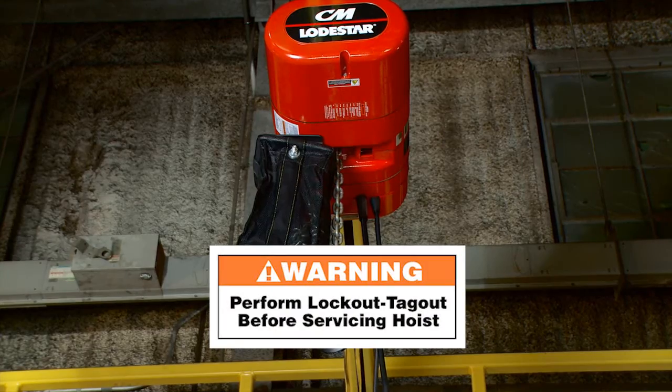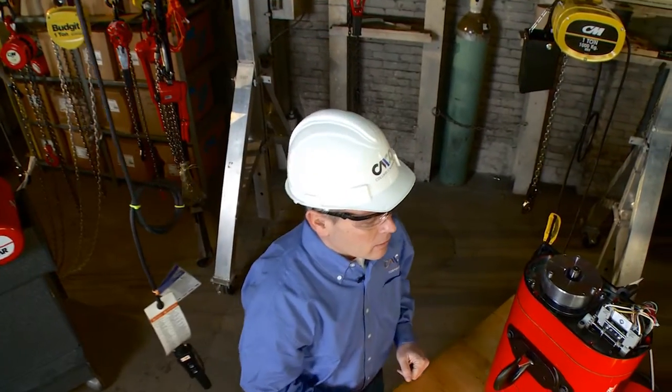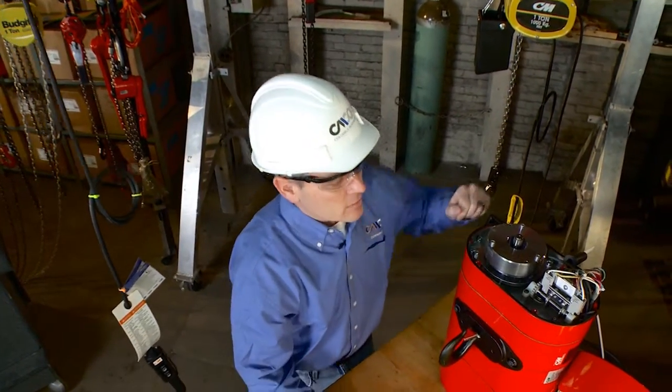Power the unit off and ensure your power is off. We're going to go over to our demonstration unit on the table for ease of showing.